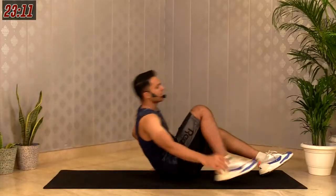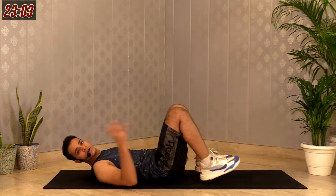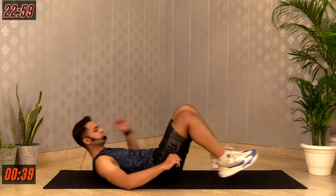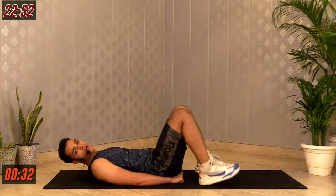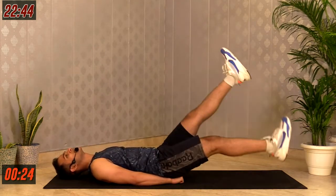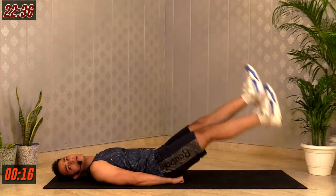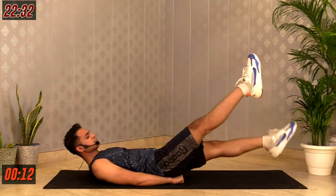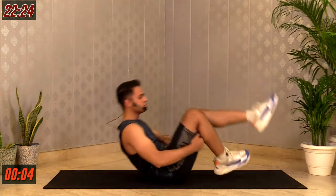Good job. You have 15 seconds of rest. We go for the second movement — that's called flutter kicks. Lie down on your back. Hands go under your hip, legs off the floor, move your legs up and down. 40 seconds. In 3, 2, 1 — let's go. If you want to make it harder, lift your shoulders up. If it's hard, drop your head down and keep going. Keep breathing, keep going. Try not to bend your knees — keep your legs extended. Last 5, 4, 3, 2, 1.